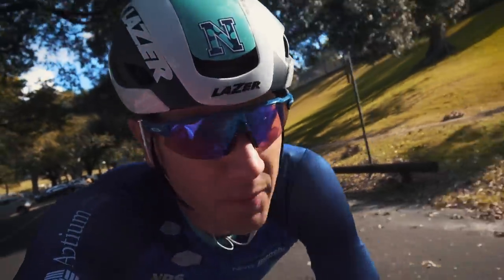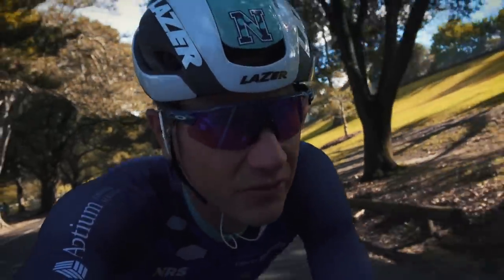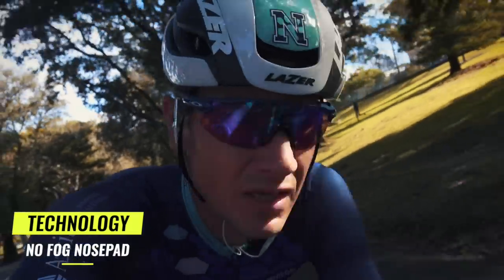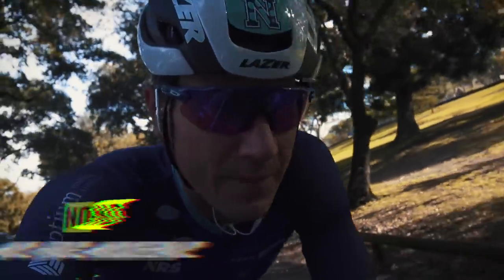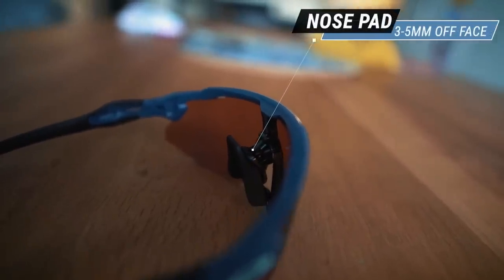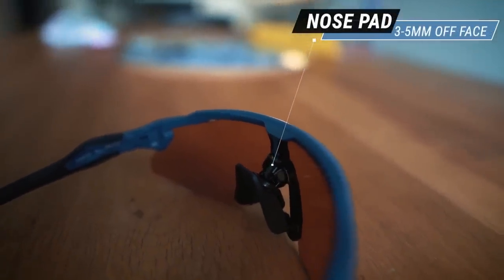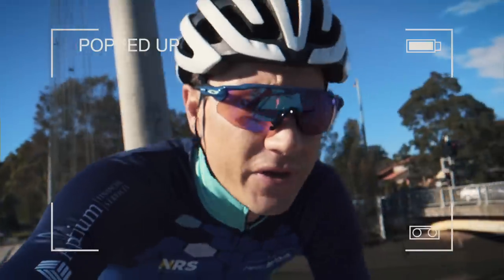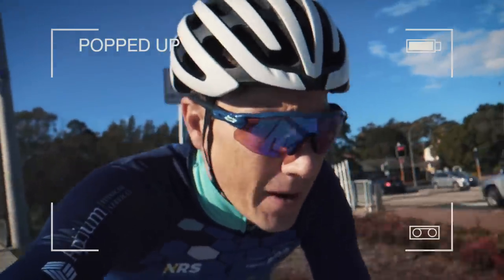Let's talk about what makes these essentially cycling sunglasses in the first place. This little nose piece — you've seen it on the Flight Jackets — pops the frame three to five millimetres off your face. The theory is that when you're going a little bit slower, specifically in hotter or more humid conditions, the sunnies don't fog up. I've popped it up here now so you can see it.